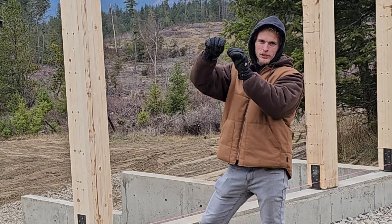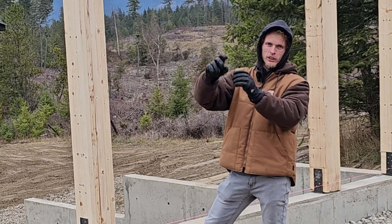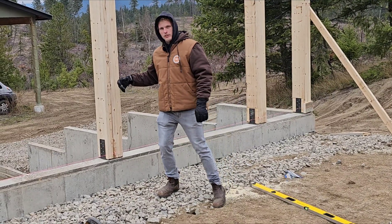The trusses are attached with Simpson hardware that connects the trusses to the beam — so again, another structural connection. Now if you had a stud wall on here, you're going to have a bottom plate attached to the foundation.